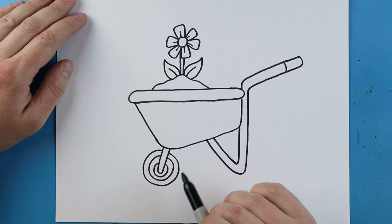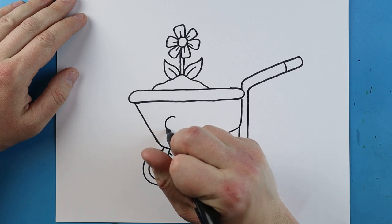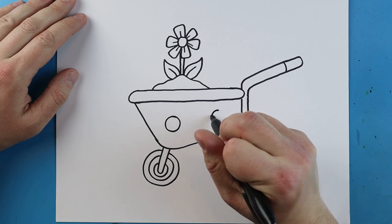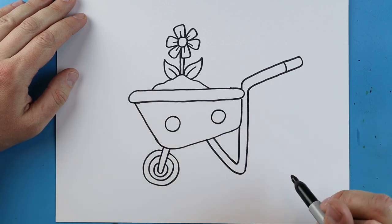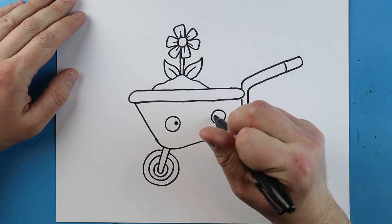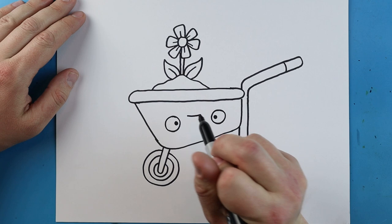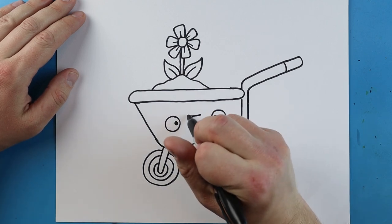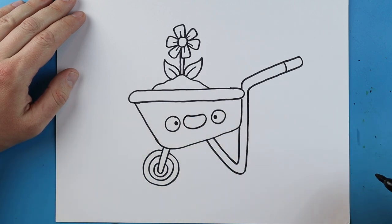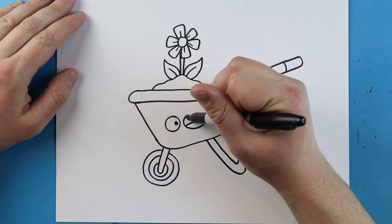Now to finish off our wheelbarrow, I'm going to add a little face right inside here. Starting right here, I'm going to draw a small circle shape, leave some space, and then add another circle shape. I'm going to put a little black dot inside each one for the pupils. In between them I'm going to make a line that goes straight across, then curve it down and back up, and then add a little line going up and down.